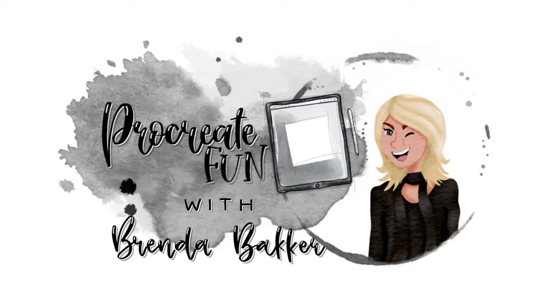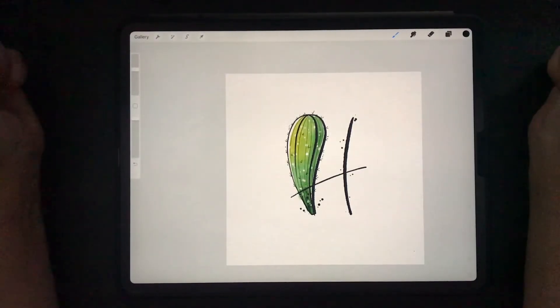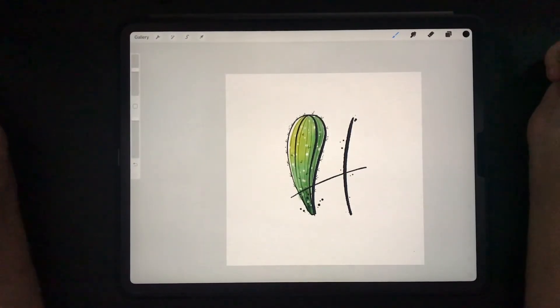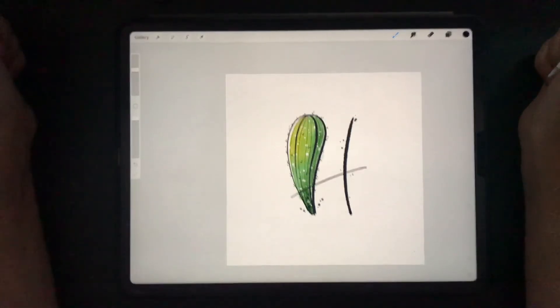Are you ready for some Procreate fun? Let's jump in! Hi and welcome to my YouTube channel. My name is Brenda Bakker and I'm from the Netherlands. I'm working on a series of the alphabets inspired by the book from Carla Kamphuis, Brush Lettering Alphabet for Everybody.